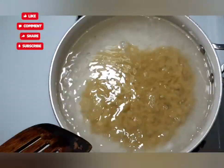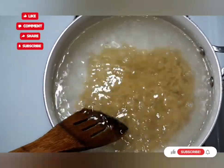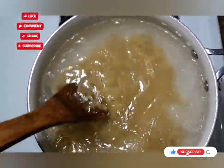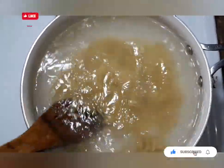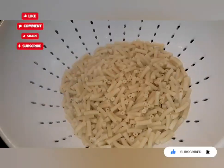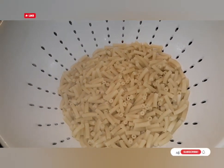You can use any kind of shape — if you're making it for kids you can use spiral or the alphabet. I'm just going to get these noodles in the pan, get them stirred up real good so they don't stick, and then cook them for about 10 minutes. I tasted these and they are done.